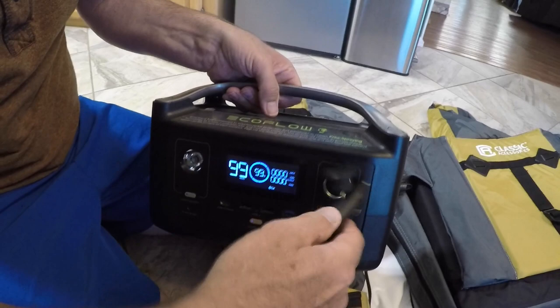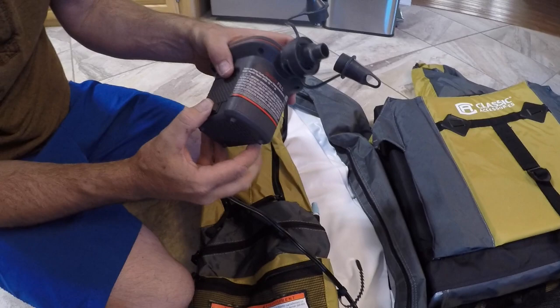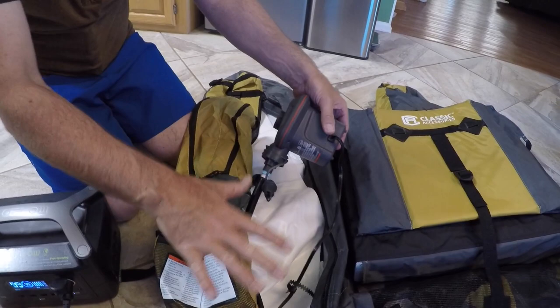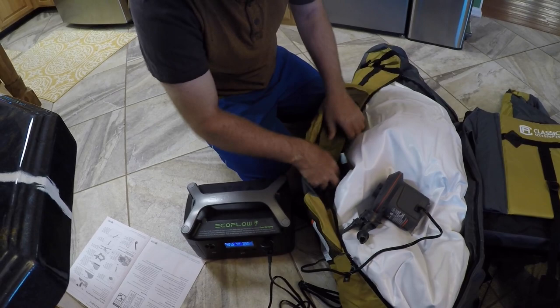We're going to turn this part on right here, then open this plug in here, and that should have DC power. We don't want to fill this completely full — we're going to fill it about two-thirds to three-quarters just to give it some shape. We'll quickly screw that back on to the closed position. Rinse and repeat on this side.